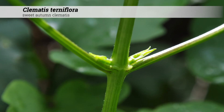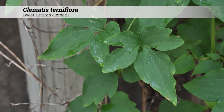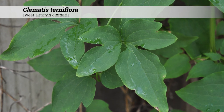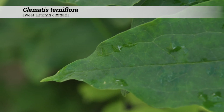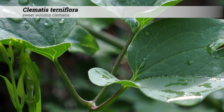Foliage is deciduous and the leaves are oppositely arranged. The leaf shape is pinnately compound with three to five leaflets. Leaves are one to four inches long and leaflets are acute and subcordate or rounded at the base. These will sometimes appear lobed.